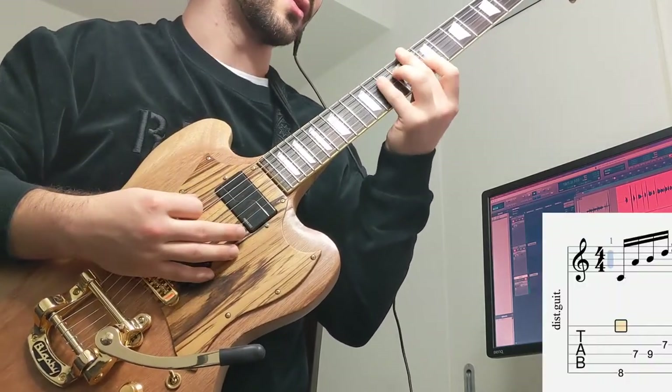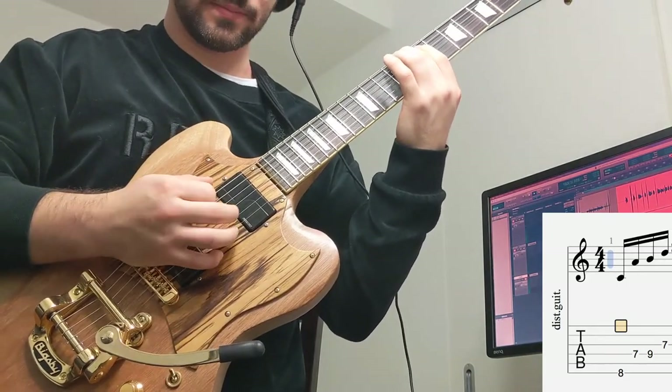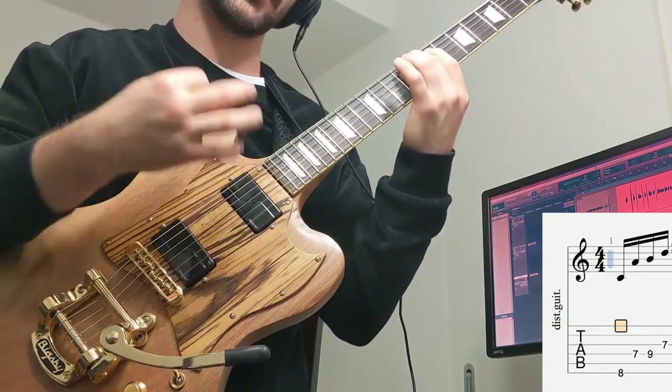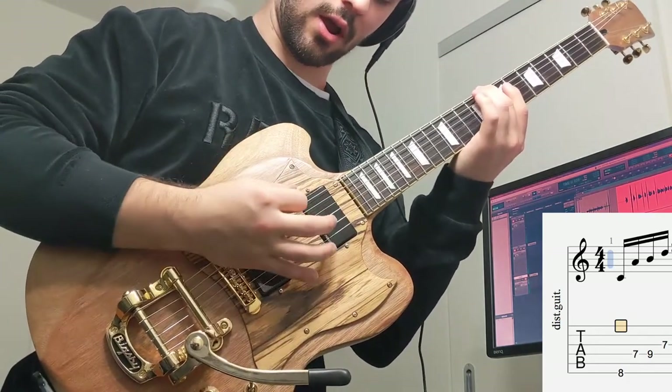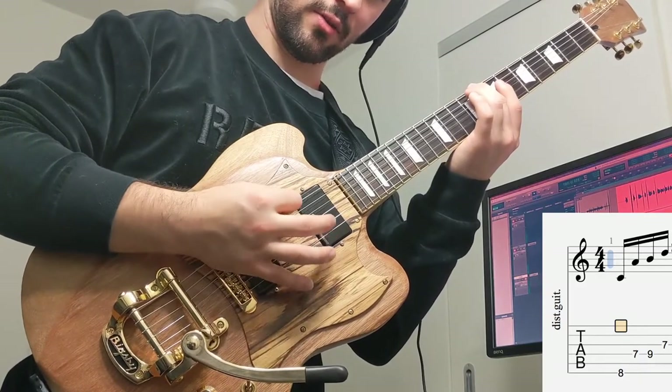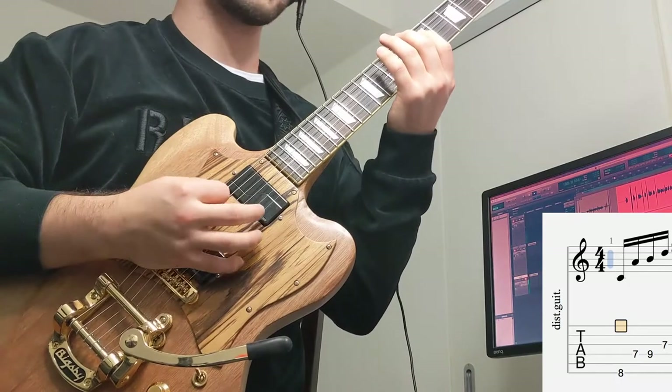Let's hop into the first bar. We're going to start with our middle finger on the 8th fret of the low E, and we're going to make sure that we're palm muting — resting our palm right near the bridge of the guitar. We don't really want that low E to ring out, because in order to get the tight sound that they have, that's what they're doing.